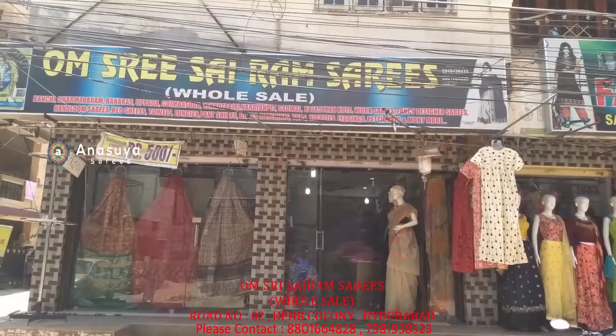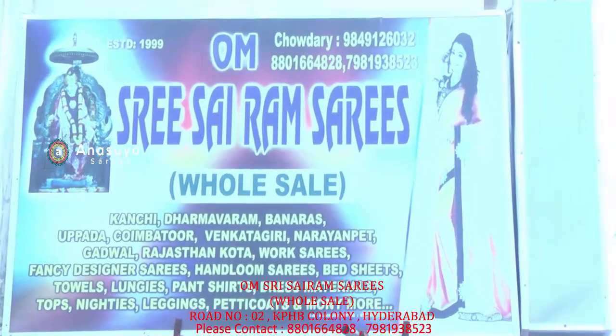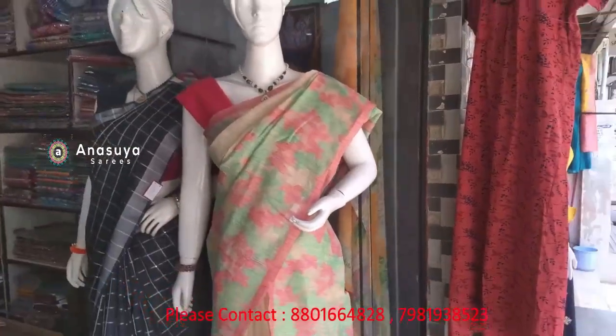Hello, welcome to Om Shri Sairam Sairis. If you are on the channel of Om Shri Sairam Sairis, you can subscribe to the Om Shri Sairam Sairis shop.